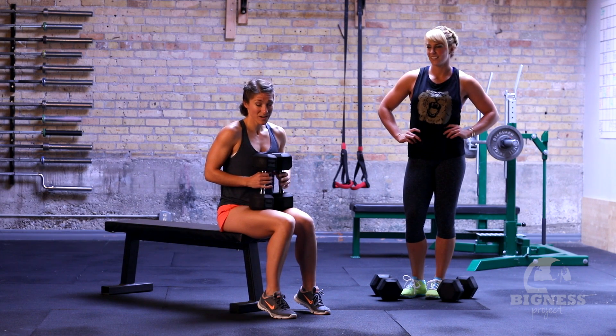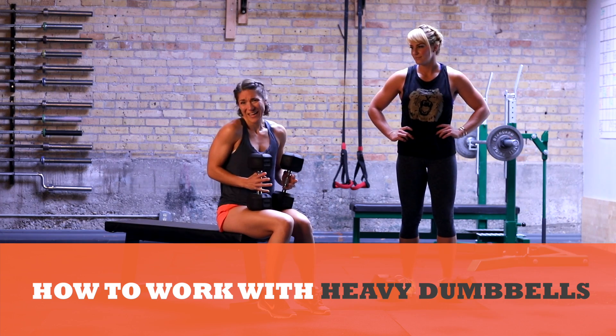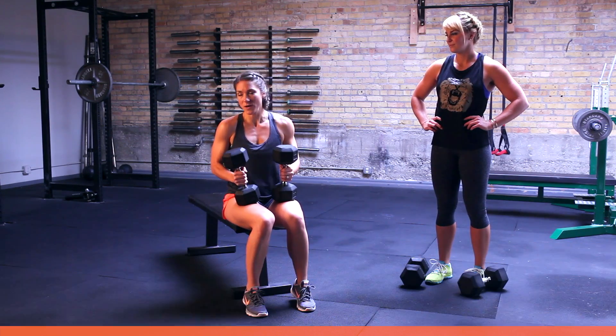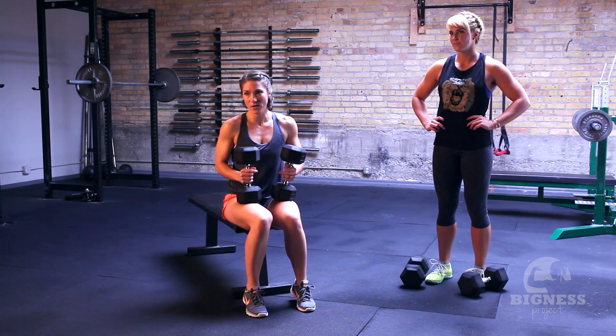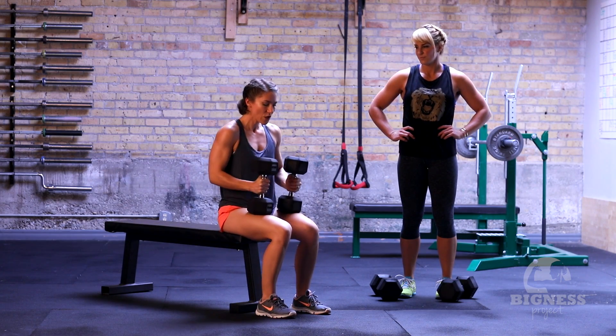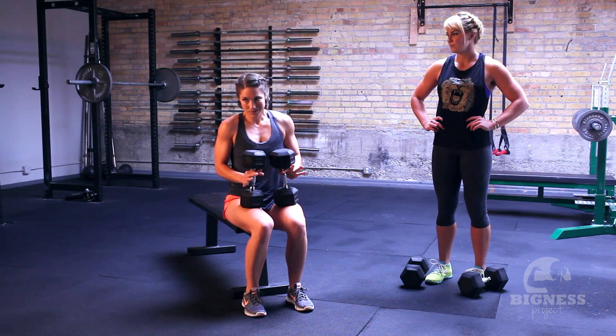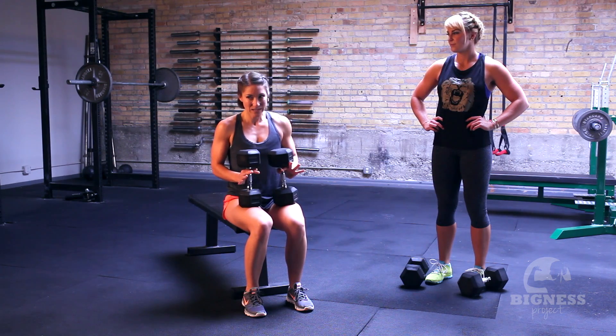We want to show you a quick little trick for working with heavy dumbbells that you kind of can't curl. So say you want to press a nice heavy weight overhead, but it's really hard to work it up to your starting position. So in a seated position, for a seated overhead press, here's a good little tip: you're going to do kind of a little knee kick.